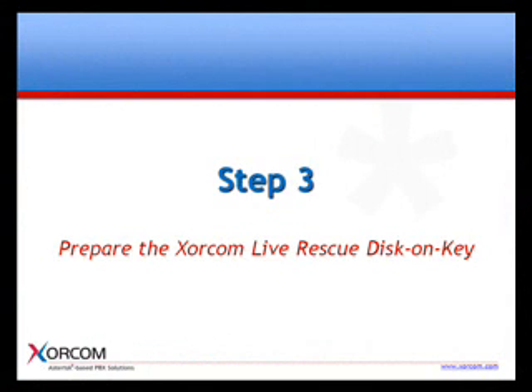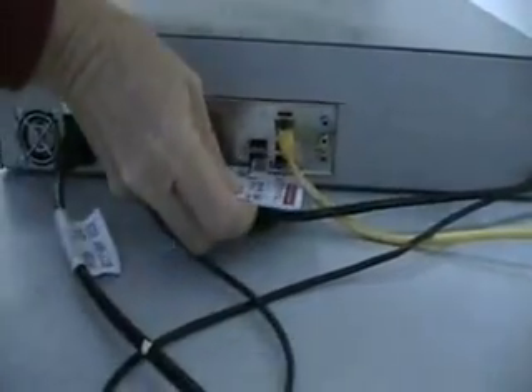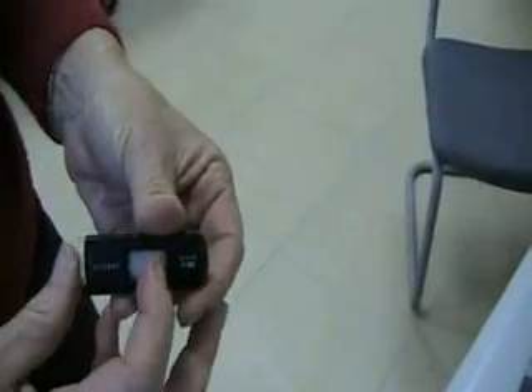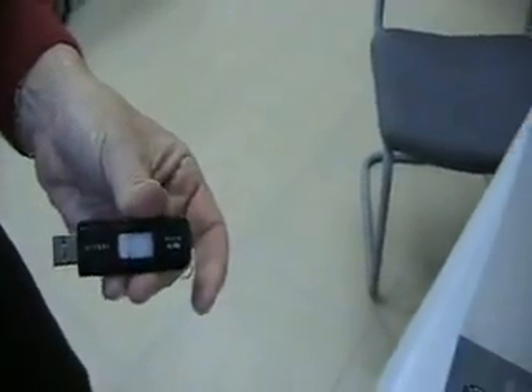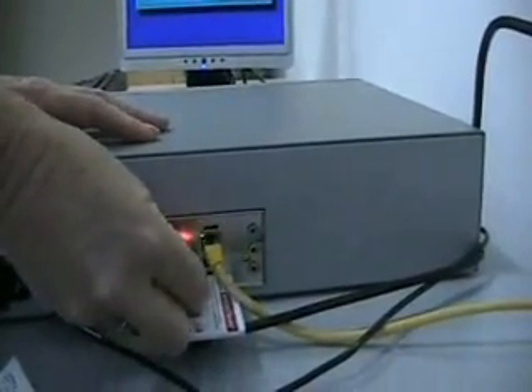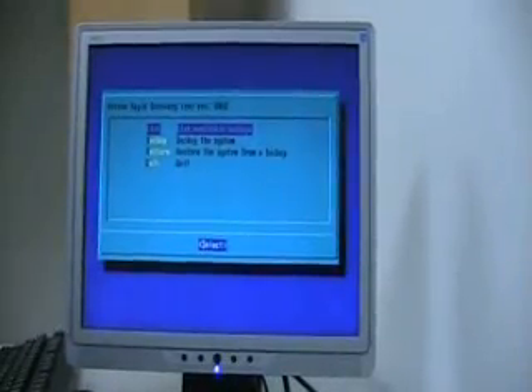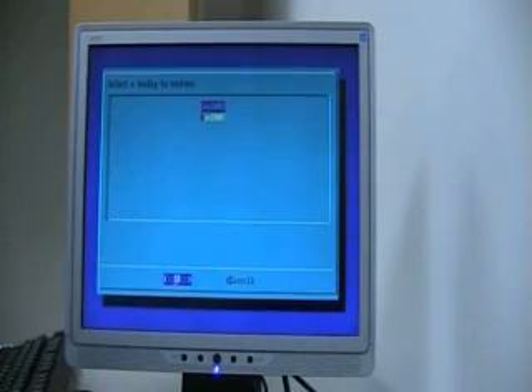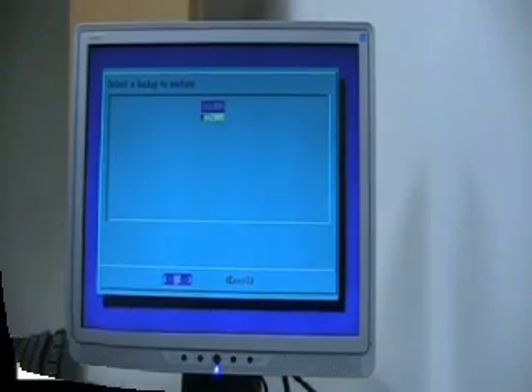The next step is to prepare the Soracom Live Rescue disk on key. Now that you have a current backup on your Soracom Rapid Recovery disk on key, you can use it to prepare the bootable Soracom Live Rescue disk on key. This process simply decompresses the IP PBX backup files onto the bootable Soracom Live Rescue disk on key. Simply choose the Restore option from the Soracom Rapid Recovery menu and select the appropriate backup to copy to the bootable disk on key.